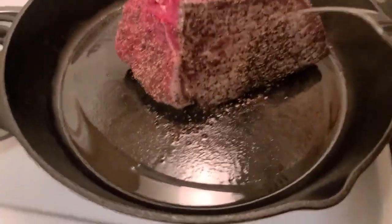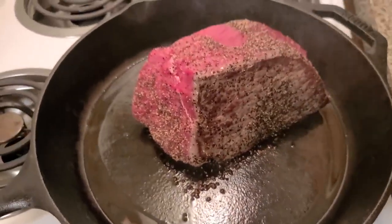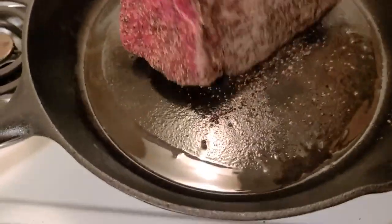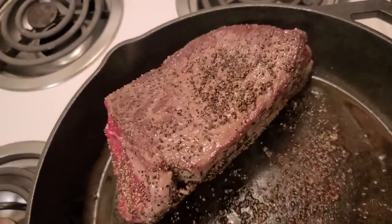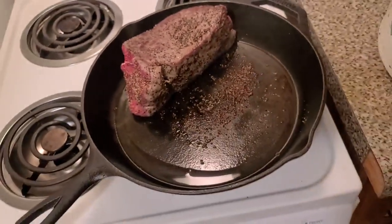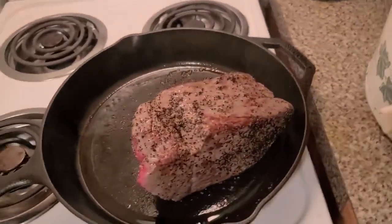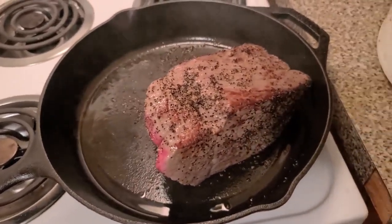See how that side right there is browned? You want to do this on all sides — about a minute and a half per side. What that does is it gives it a lot better flavor once you get it in the crock pot.